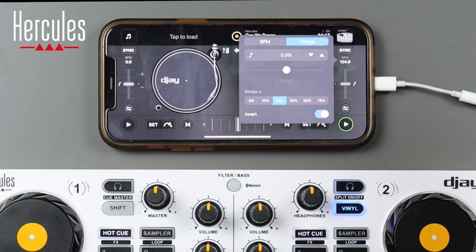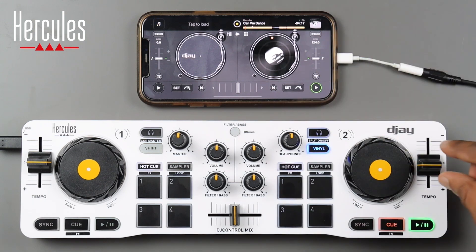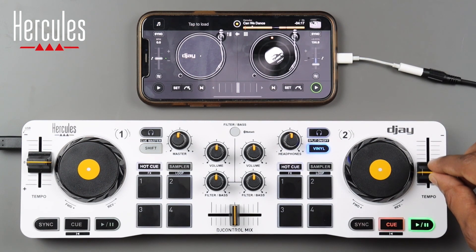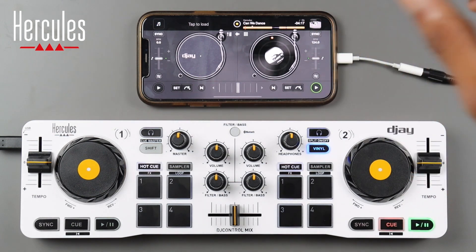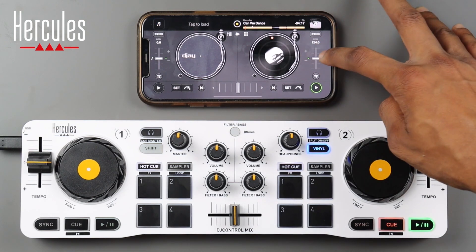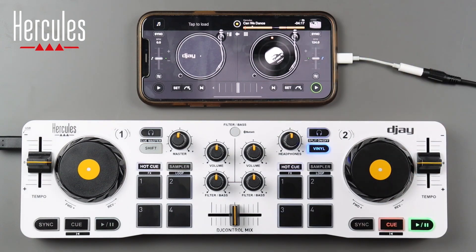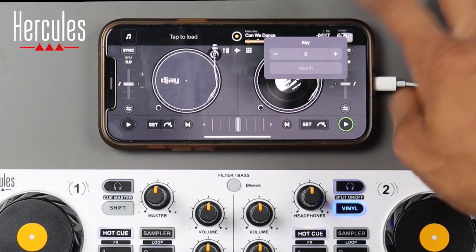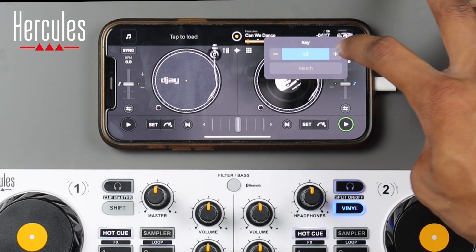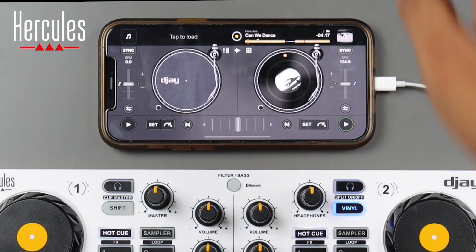Below that we have our pitch slider, and you can see the controller and app talking to each other in real time. When you're perfectly centered, a little green light illuminates. To the right there's a key lock button to keep your songs key-locked. At the very top you can also press to change the key of your track manually.